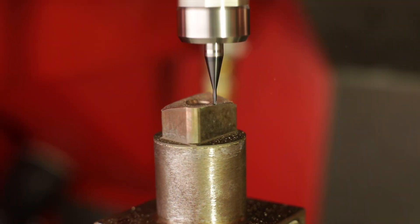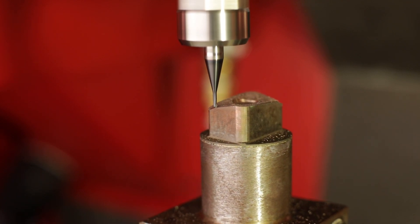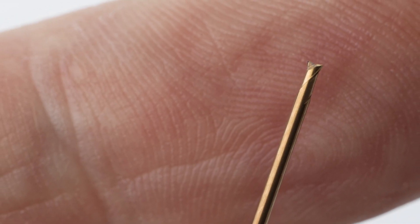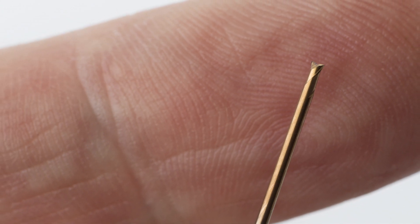My name is Ruud Sanders, I'm Jabro Product Manager for Solid Carbide End Mills. When we talk about micro-machining, what we mean is small components being machined on dedicated machines. What we deliver is typically tools with a diameter range of 0.2 mm up until 3.0 mm.